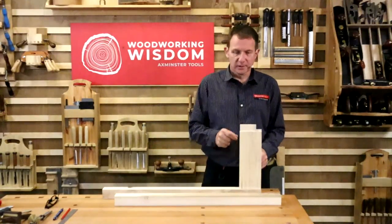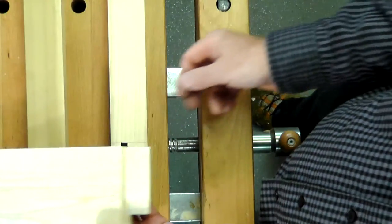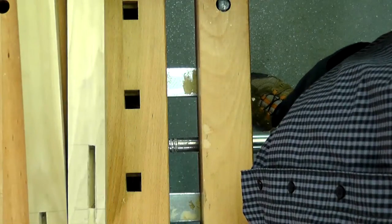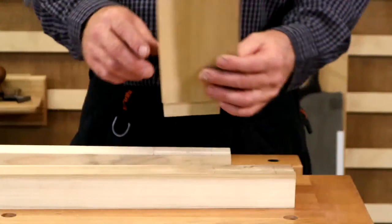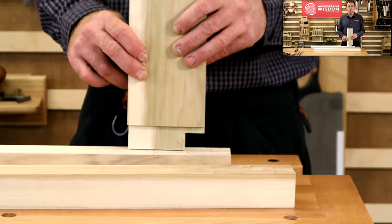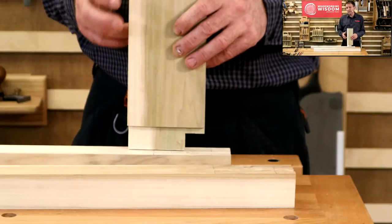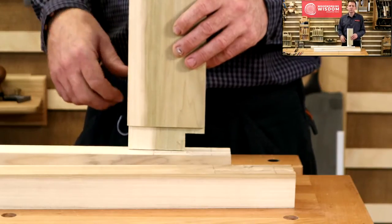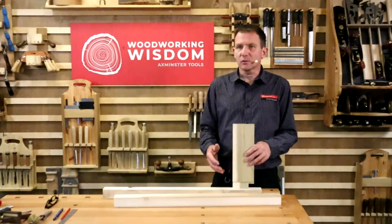So today we're going to cut the tenon. Now the mortise and tenon joint is the most commonly used woodworking joint out there. Every wooden window frame, sash windows, table legs, chairs - all incorporate mortise and tenon. And if you start really looking into it, things like Chichester Cathedral - all the woodworking there, 15th century - mortise and tenon joints. Quite astounding how long this has been used, how traditional this is as a joint. And they didn't have fancy machines - all by hand.